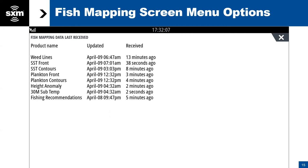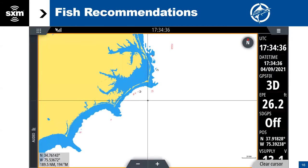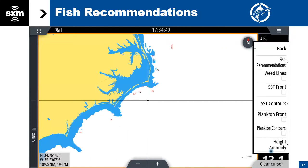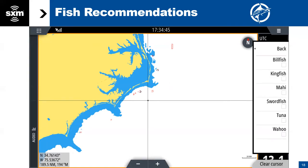Great. Thank you. We will provide troubleshooting contact information at the end of this webinar for anybody who has difficulties. So diving in — we go back to our chart screen, we select our menu key, we select fish mapping options. First one on the list is fishing recommendations. I'm going to go ahead and turn all of those on.